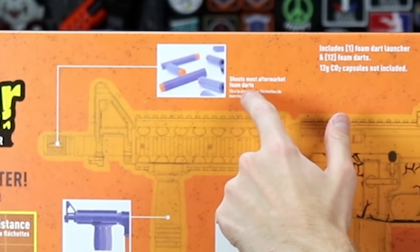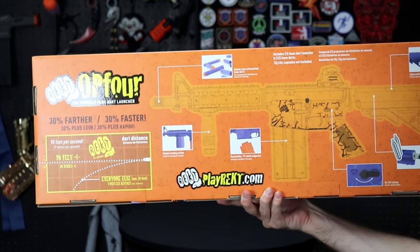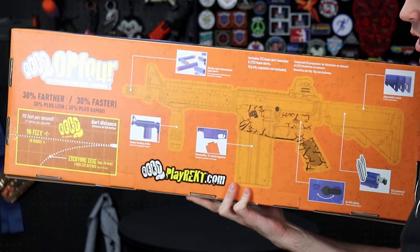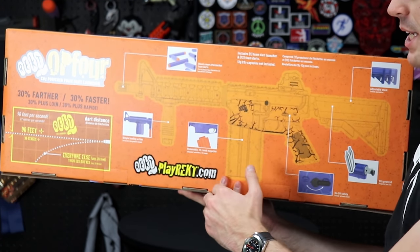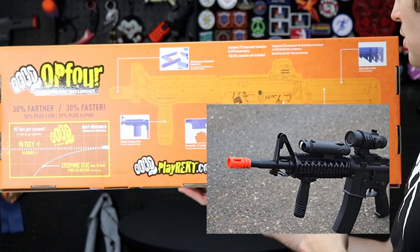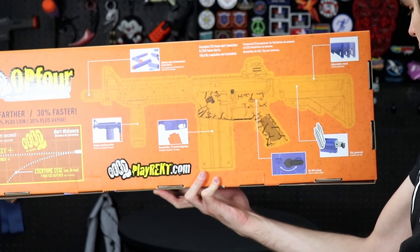Starting at the top: it's compatible with most aftermarket darts, hopefully meaning a 50 cal barrel — which is to say ultra darts are still garbage. Down here we have a removable 12-round magazine. The question is whether the magazine technology will take competitive magazines and function in competitive blasters. Up here we've got a vertical foregrip, very easy for an airsoft company to manufacture, and the selector switch is also the on-off safety — very familiar for real steel fans.